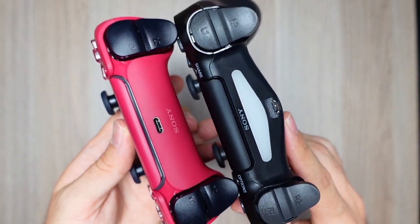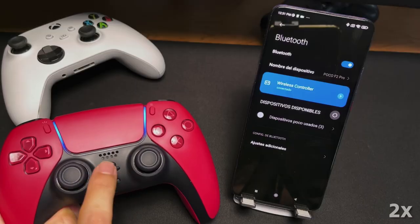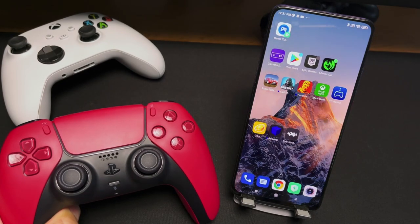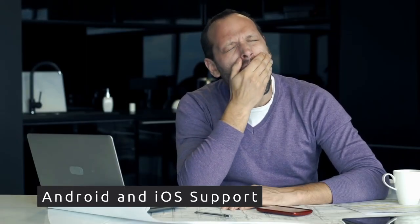It now has a USB-C port for charging. To turn it off, press and hold the button with the PlayStation logo, and don't forget to do it, because it won't turn itself off until the battery runs out. We already had too many specifications, so let's go to the tests.